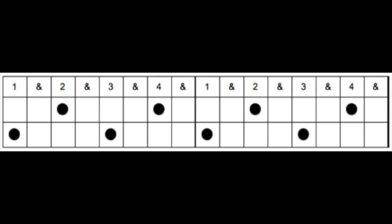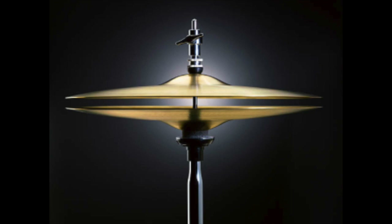Now take a look at this grid. It shows where the kick and the snare are played. The circles on the bottom are the kick, and the ones on the top are the snare. You can see how the kick lines up with beats one and three, and the snare lines up with beats two and four. Play the hi-hat on every beat, or even twice per beat in eighth notes, and open up the hi-hats just a little bit to get a washier sound.